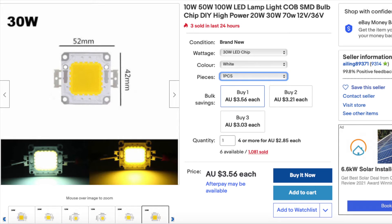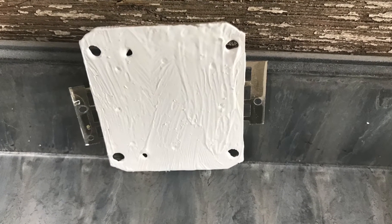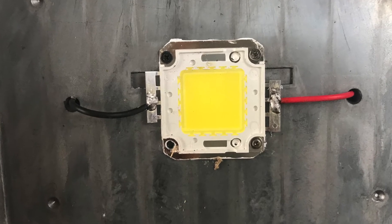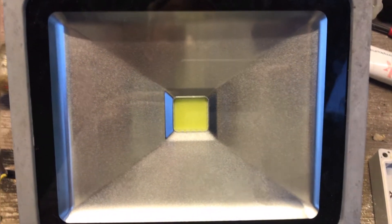Now we just have to clean it up, put on some thermal paste, and screw it down. I lost one of the screws but that shouldn't matter. A little bit of roof and gutter silicone to keep the water out, and we put it back together — it's good to go. An easy, cheap, environmentally friendly repair. Thanks for watching.